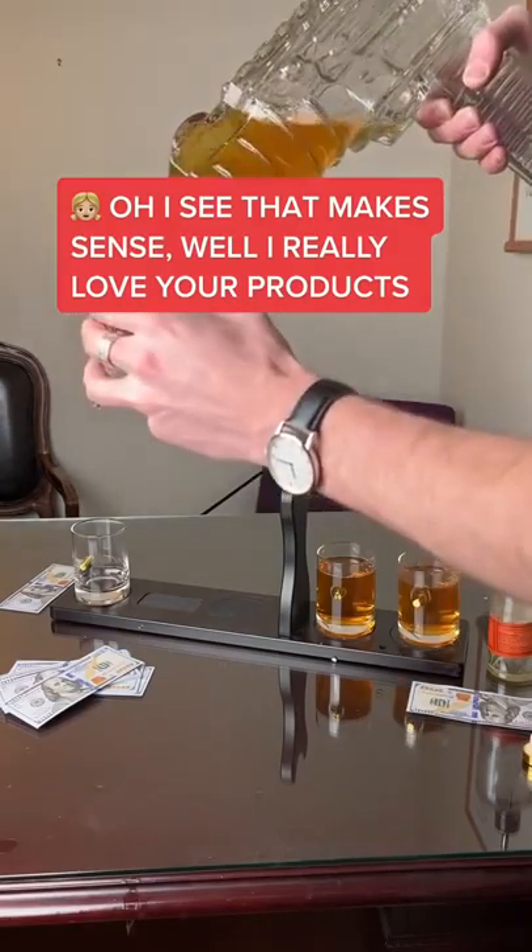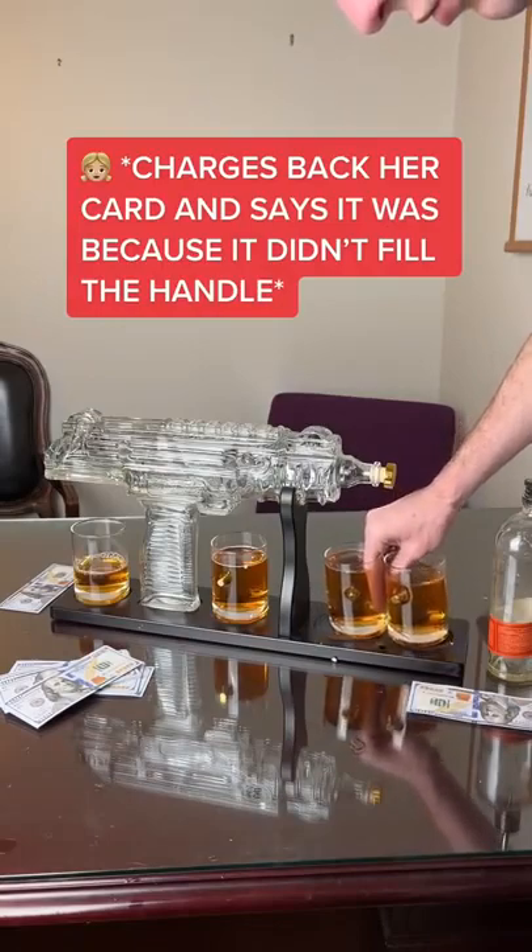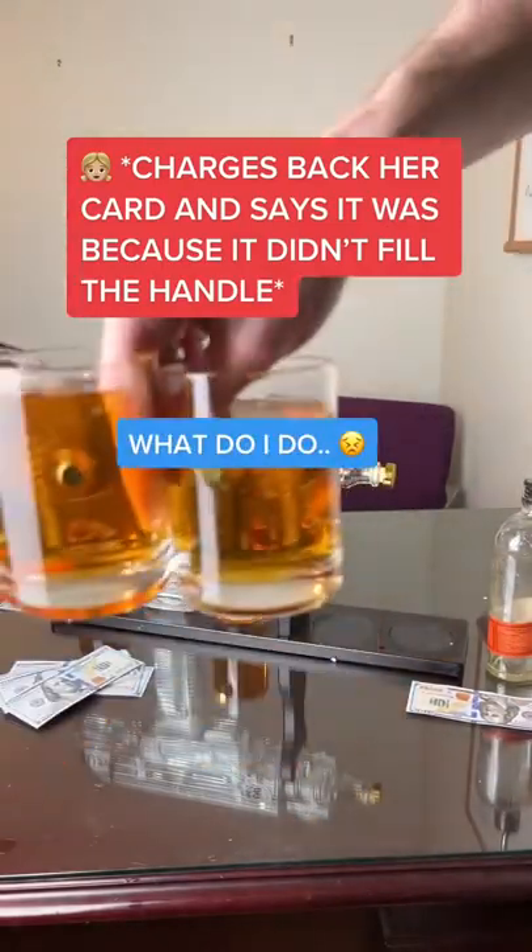Well, I really love your product. Thanks so much. Two weeks later, she charges back her card and says it was because it didn't fill the handle. What do I do?